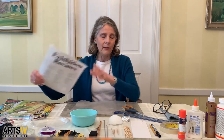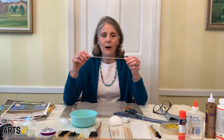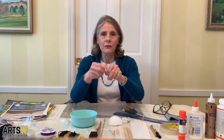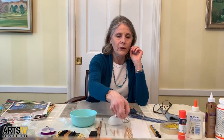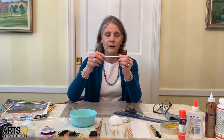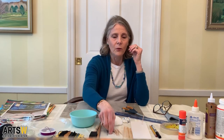The other materials we need are something to roll the cut paper once we cut the shapes. I use a number three knitting needle. You can use a crochet hook, fairly thin, or you can use a wooden bamboo skewer that you can get in the supermarket. You can even use toothpicks, though it's a little bit more difficult with the toothpicks.